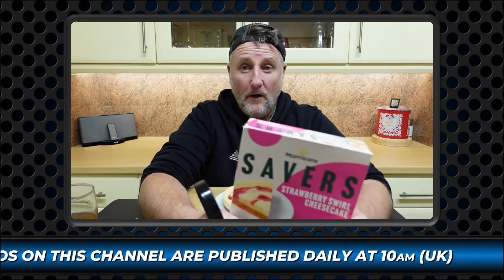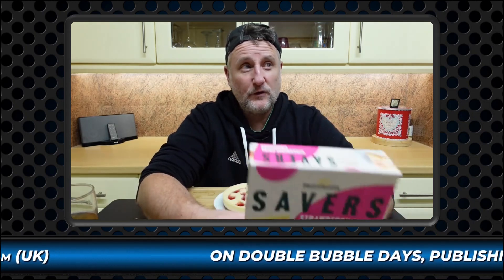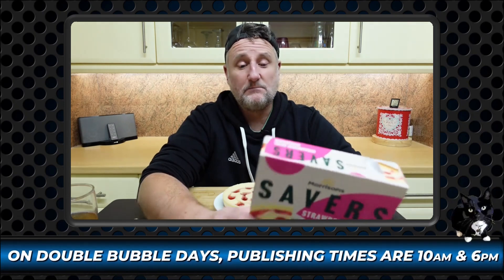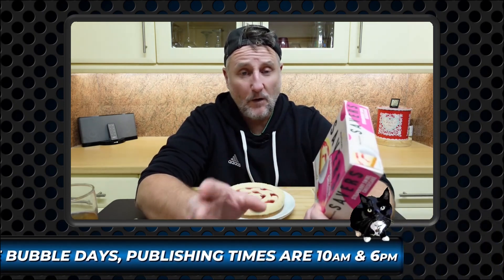Now, like I said, I paid 85 pence for this, but this has been in my freezer for quite a long while. I reviewed a Miss Mollies — a Tesco's Miss Mollies — a while back, and it weren't that much longer after I'd done that review that I saw this in Morrison's, and I thought, ooh, I'm going to do this one, see if it's the same, basically.